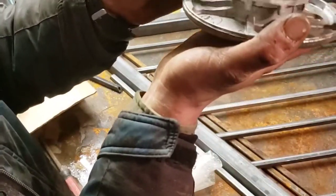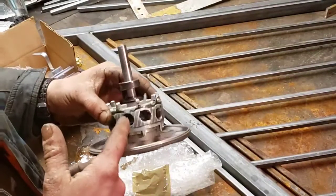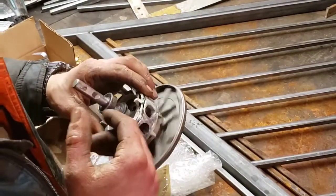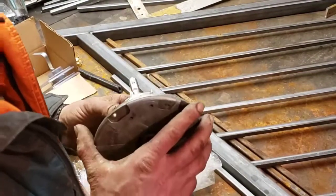As for the rotor — I drilled my own holes in it. None of these holes were in there originally; it was just a solid rotor. I took it and drilled all these holes, which was very much a pain in the rear.